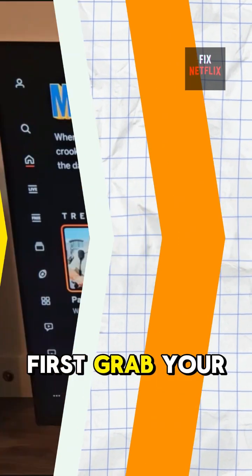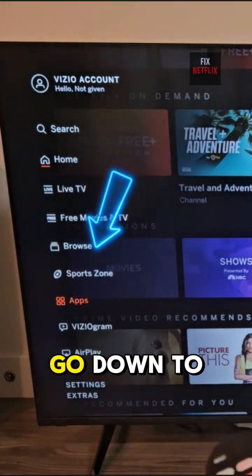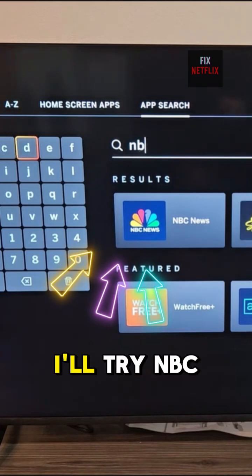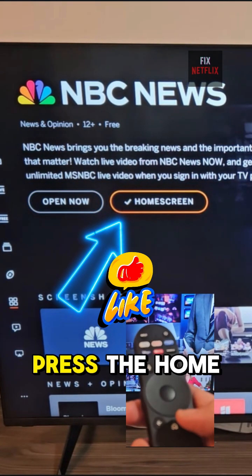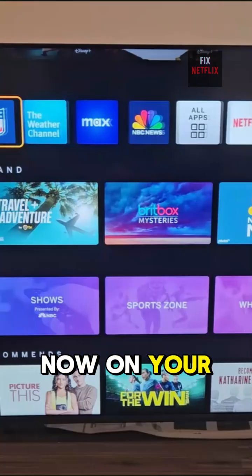First, grab your remote and press the Home button. Scroll to the left panel and go down to Apps. Now head to App Search. Let's search for an app — I'll try NBC News. Found it. Select it and choose Add to Home. Press the Home button again and boom, NBC News is now on your App list.